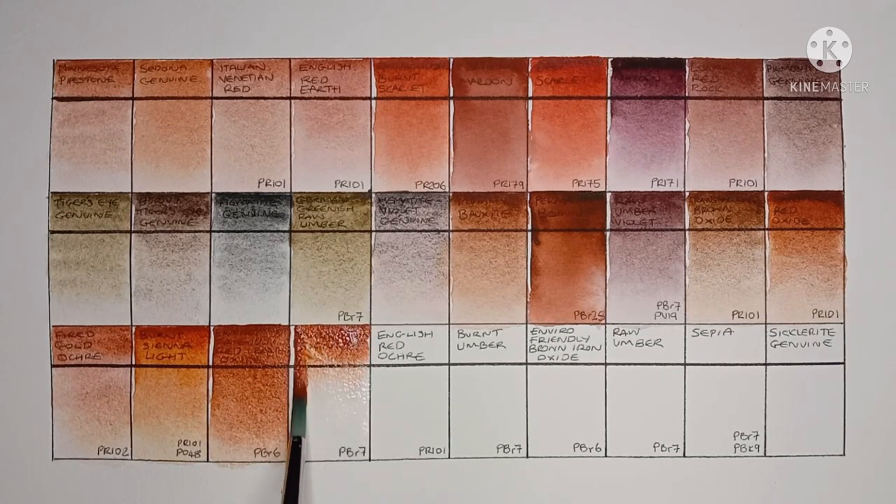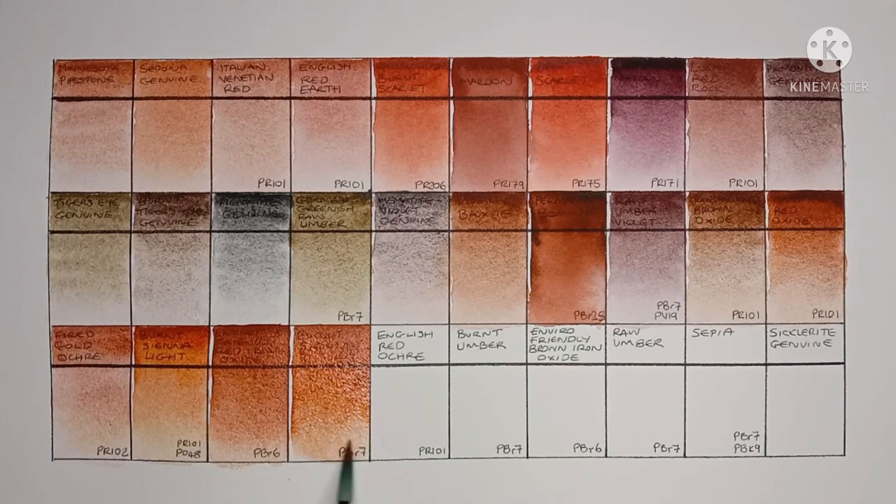Next we have Burnt Sienna, made from PBr7. It looks like a great Burnt Sienna — not too brown.